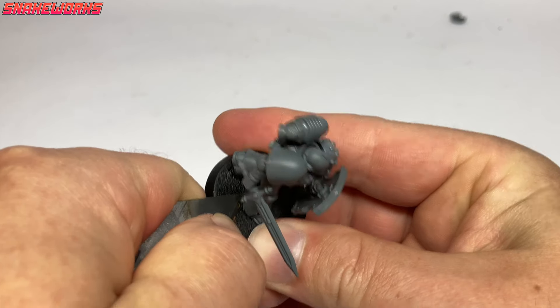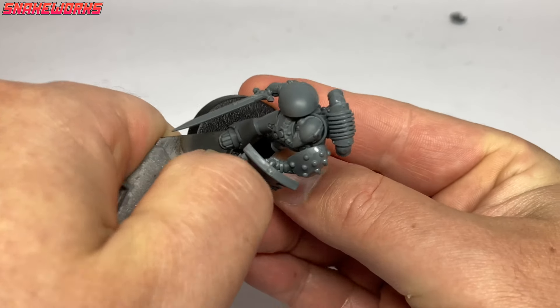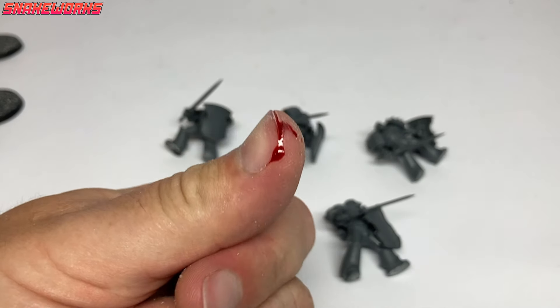Luckily we had only tacked the marines onto the bases with a tiny amount of glue. To remove them, we slid Andy the knife in the gap under their feet.